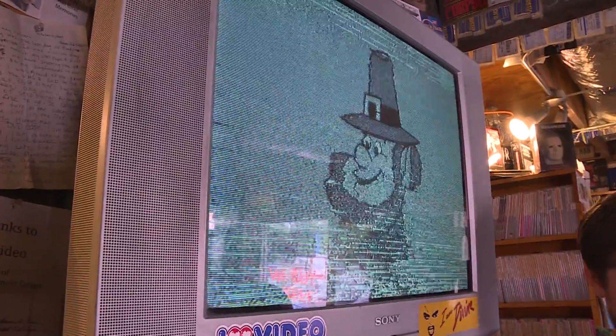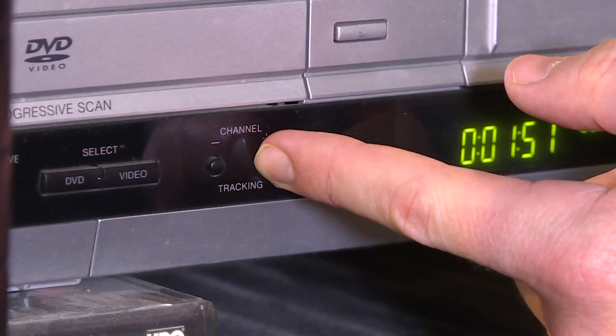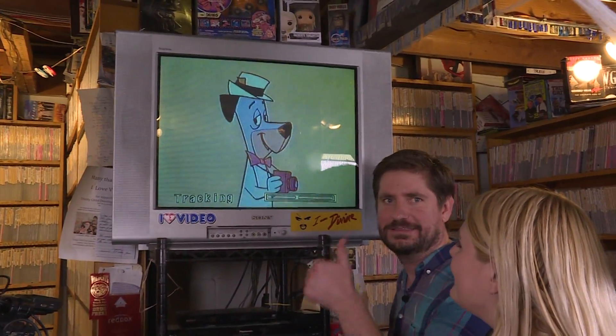If your screen looks fuzzy and garbled, you're doing great. That's the charm of this technology. However, you can improve picture quality by pushing the tracking buttons. Depending on your patience and OCD, you could be tracking for most of the film.